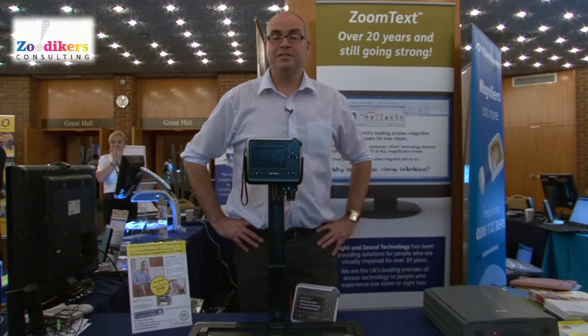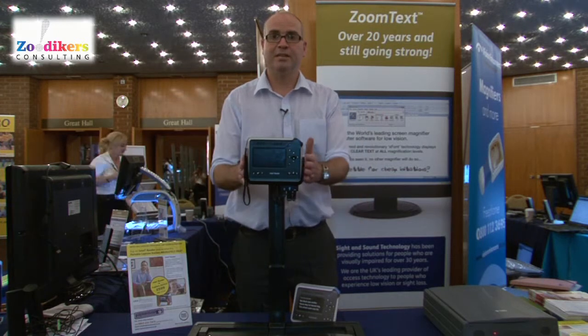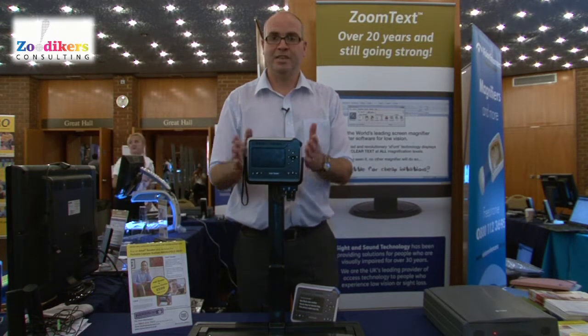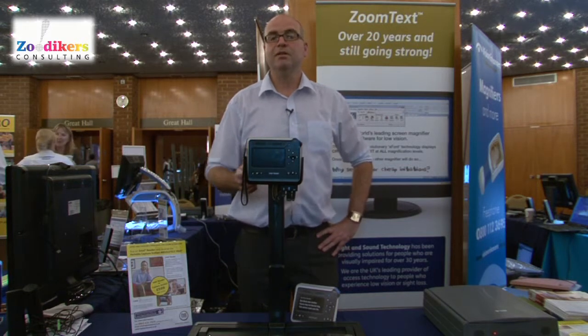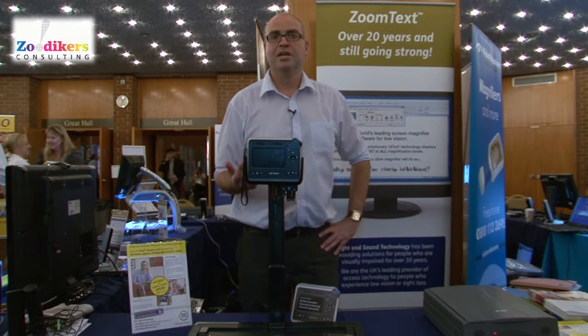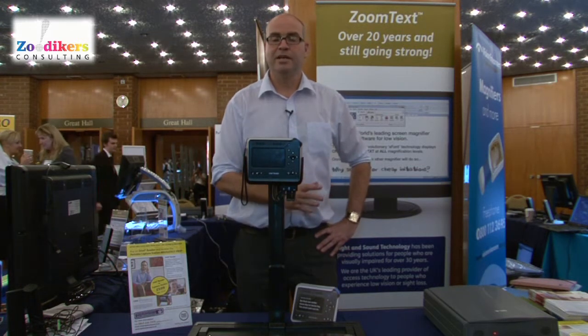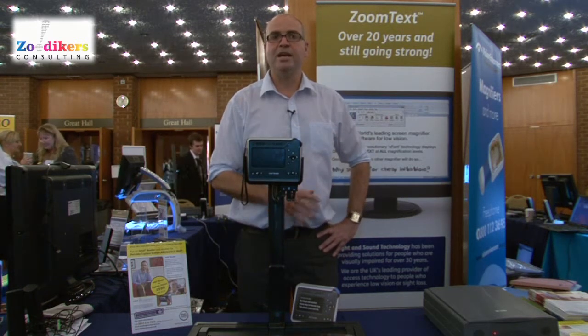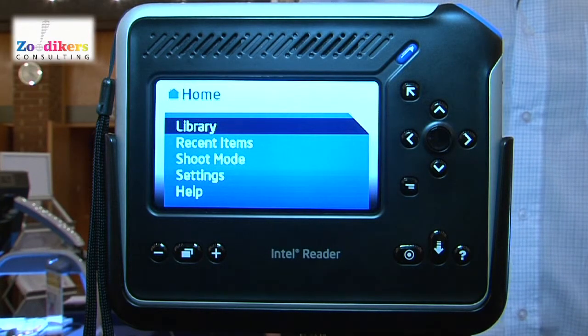Any pages, documents, or books that you capture on the Intel Reader will be stored in the library. You can access the library, rename files, delete files, and transfer your files onto your PC. You can also transfer MP3, WAV, or DAISY files from your PC onto the reader.